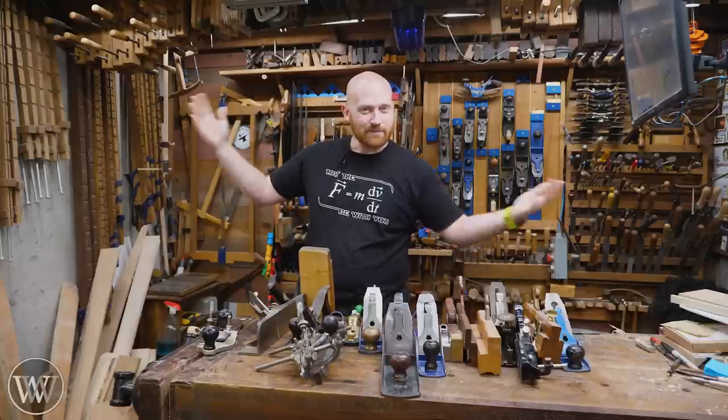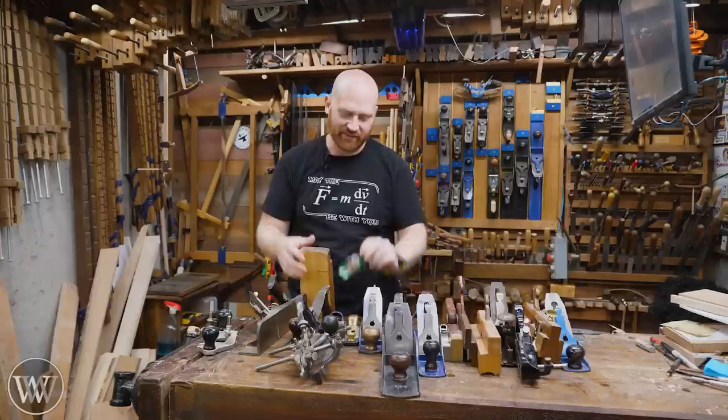Hey y'all, I'm James Wright. Welcome to my shop. Today we're taking a look at all of the planes — what's the difference between a little squirrel tail and a Cooper's plane and everything in between? Let's dive in.